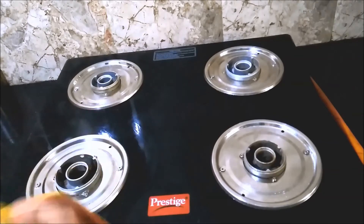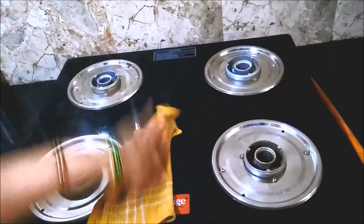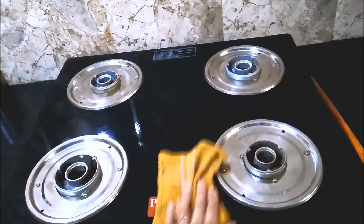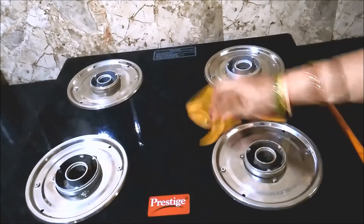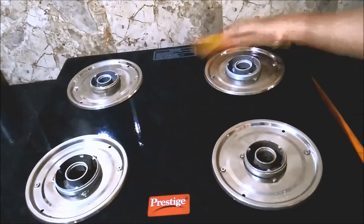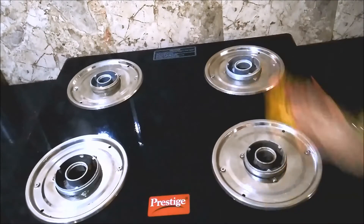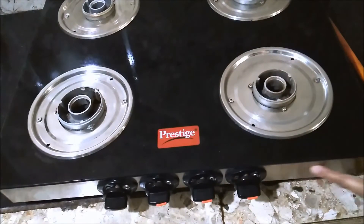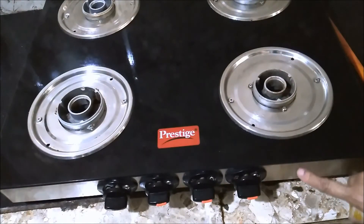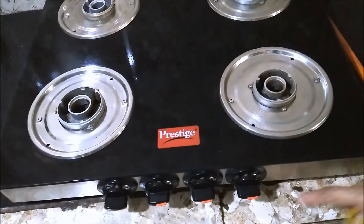This type of elaborate cleaning can be done once a week or whenever there are heavy spillages. Wipe the top of the stove with a damp cloth — the DIY cleaner sprinkled earlier would have loosened all the messy spillages and oil stains. Give the stove top a good wipe.